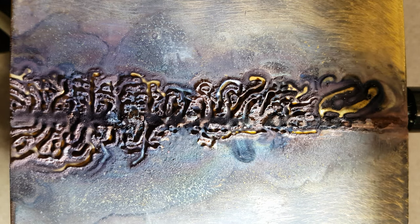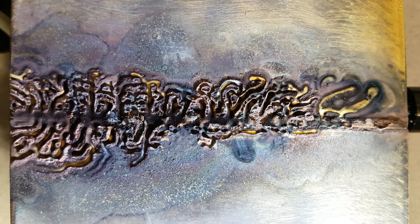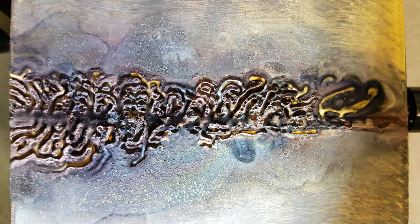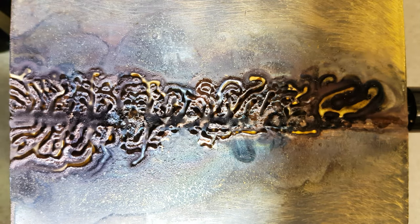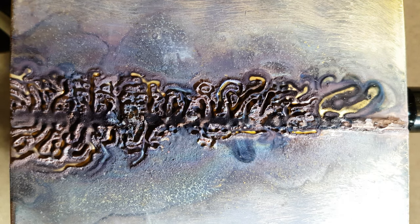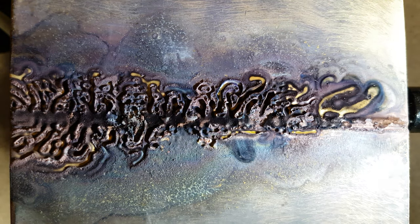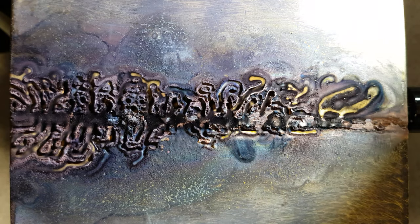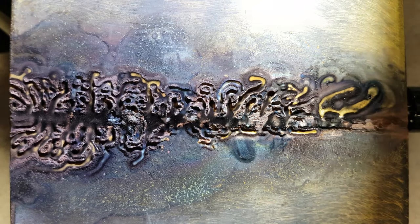Hi, Bob Grinier here, volunteer with the Martin Fleischmann Memorial Project. I am looking at the Vega Valley sample and I have a bright LED off to one side. I'm going to move this around so that you can see the kind of depth in the valleys with a different shifting lighting position.